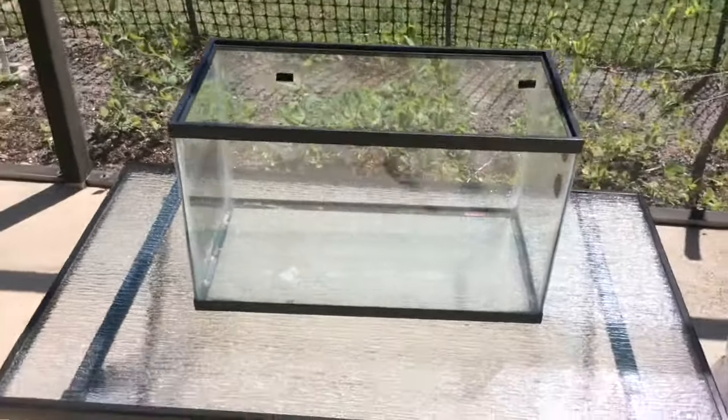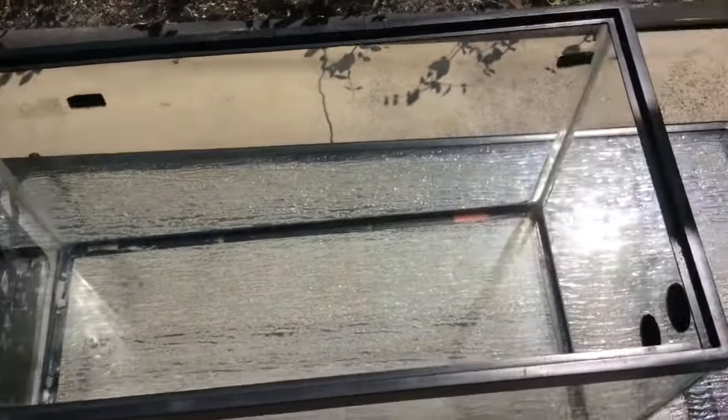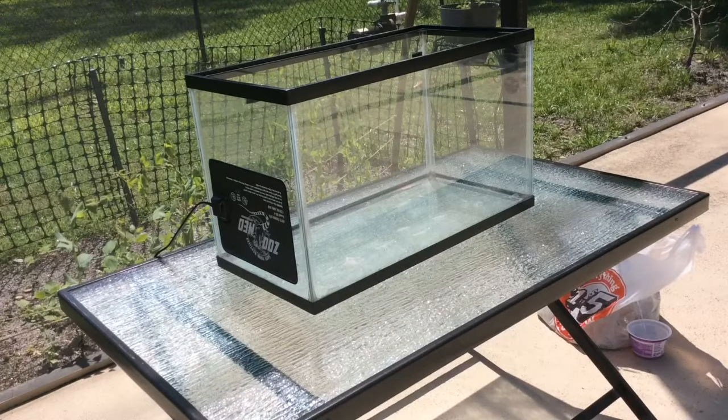It's recommended that you have two to five gallons per hermit crab depending on their size. So for my 10 gallon tank, I have three small hermit crabs, and that's considered a good amount.